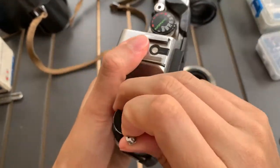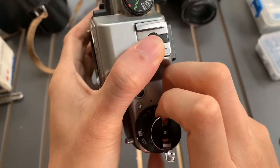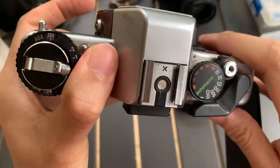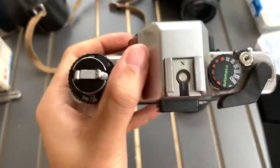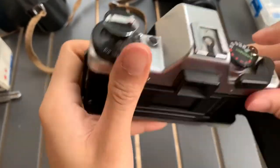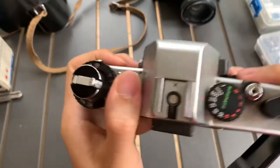I'm going to do the speed shutter test. I saw online that this one is in memory mode, quite interesting. Bulb mode, one second, half, quarter, 1/8, 1/15, 1/30, 1/60, 1/125, 1/250 — 500, yeah, all modes work.